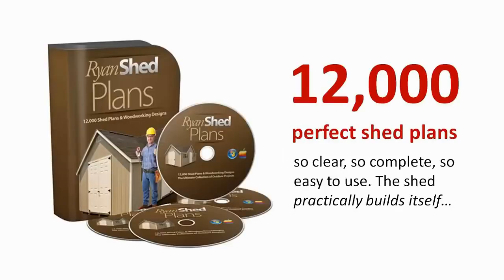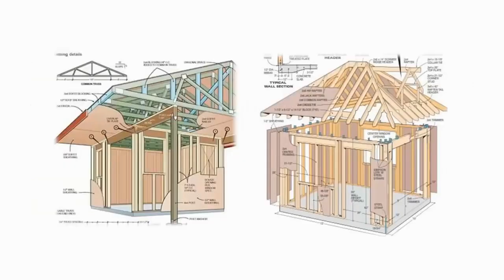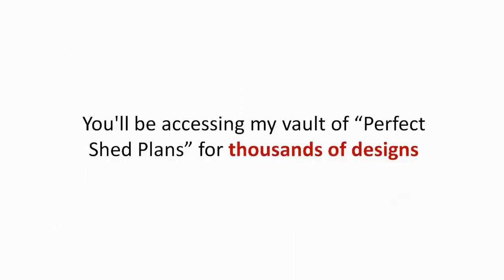So here's what I've got for you: 12,000 perfect shed plans — so clear, so complete, so easy to use, the shed practically builds itself. All 12,000 shed plans designed by me, a living, breathing woodworker who has built sheds for over 30 years, and taught dozens of first-time woodworkers to build stunning, master-level sheds time and time again. You'll be accessing my vault of perfect shed plans for thousands of designs.